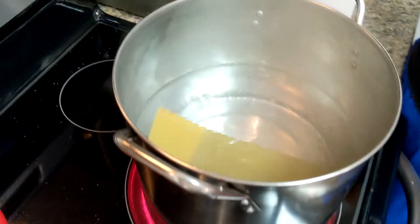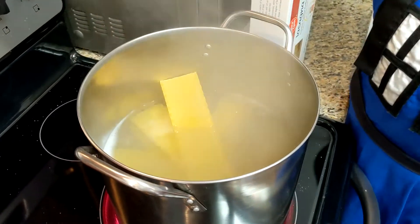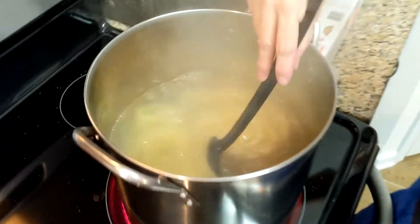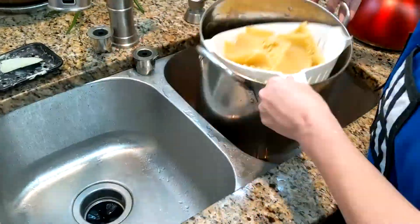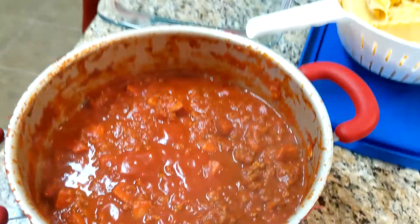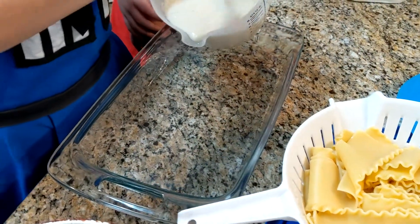We now have boiling water. Adding in the lasagna sheets. Once we return it to a boil the package says 12 to 14 minutes. The lasagna sheets are ready. There are two types of lasagna sheets you can buy: the oven-ready kind and the regular kind. I've always used the regular kind, so that's what I'm using today. We will first put a layer of bechamel so that our lasagna doesn't stick to the bottom.